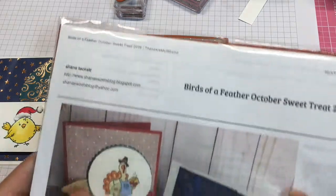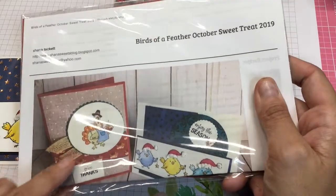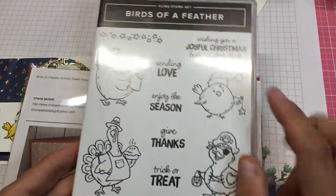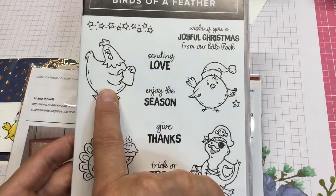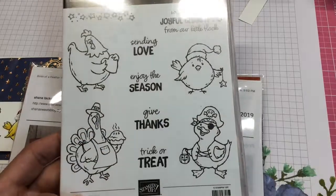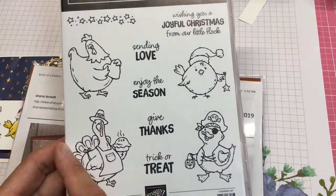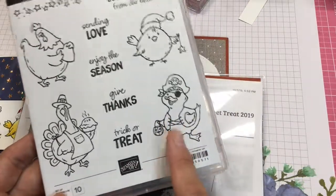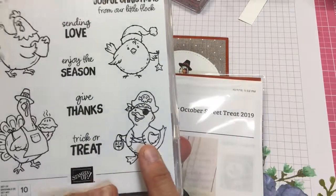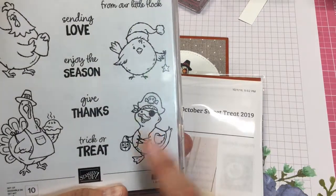Today we are working on our sweet treat, and this month I'm featuring these furry little guys. This stamp set is so cute and versatile — you get four cute little birds representing Christmas, Thanksgiving, Halloween, and Valentine's Day. They snuck Valentine's Day in there! I filmed this right after my Facebook Live, so I'll probably upload that to YouTube after this video.